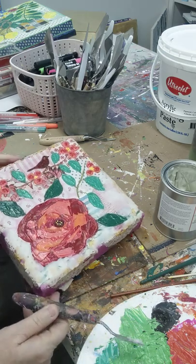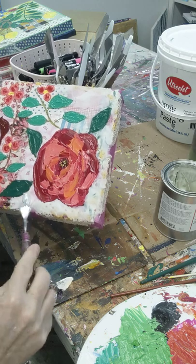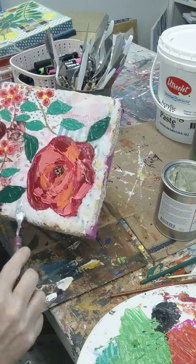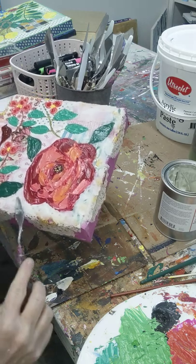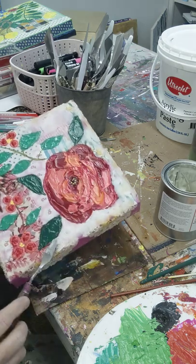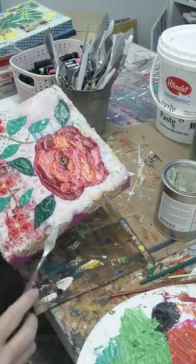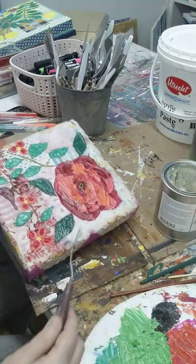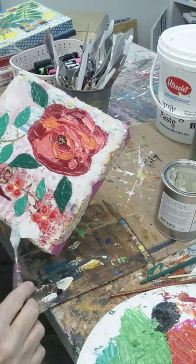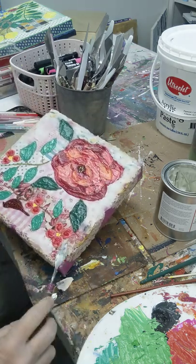This is my first time working with cold wax medium. Like I said, I took the course from Wendy Brighthill — she's got some really good courses — and I thought this would be a fun way to use up my huge collection of vintage fabric. I will post again once these are all done drying and show you what they look like.